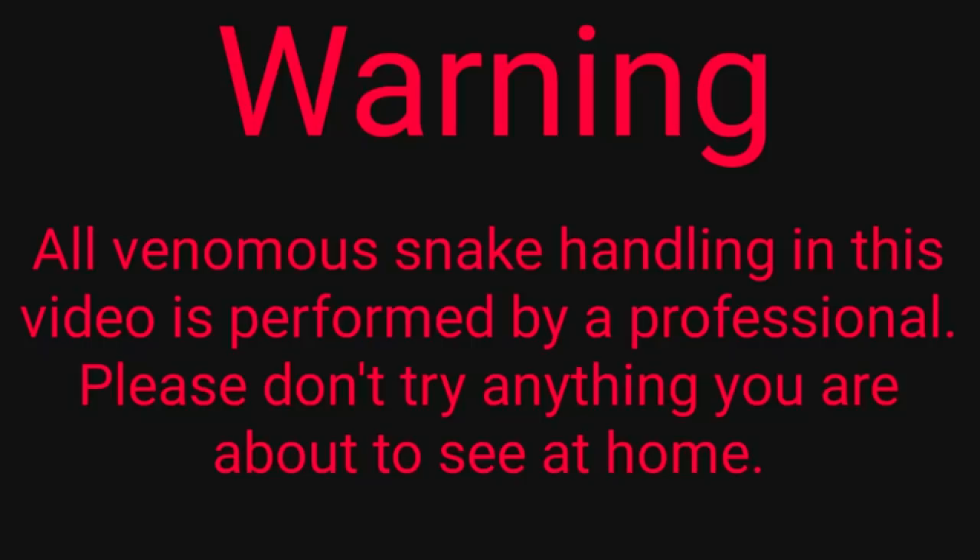All venomous snake handling in this video is performed by a professional. Please don't try anything you're about to see at home.